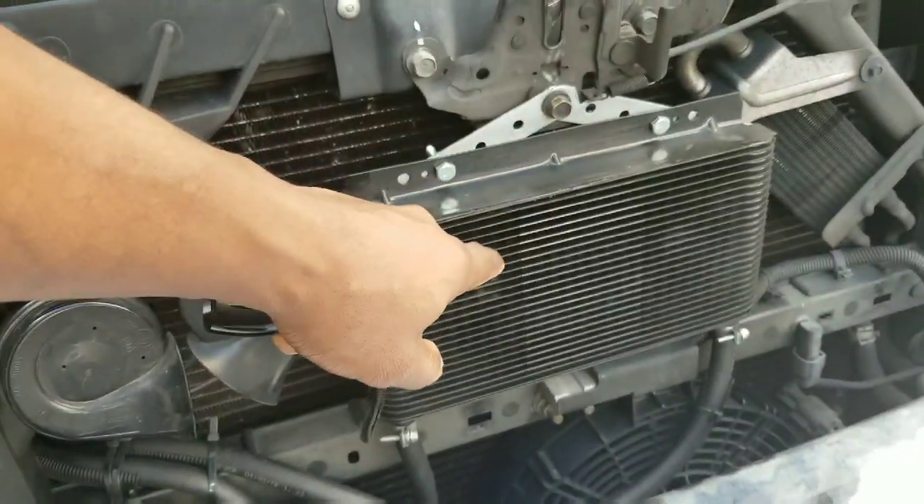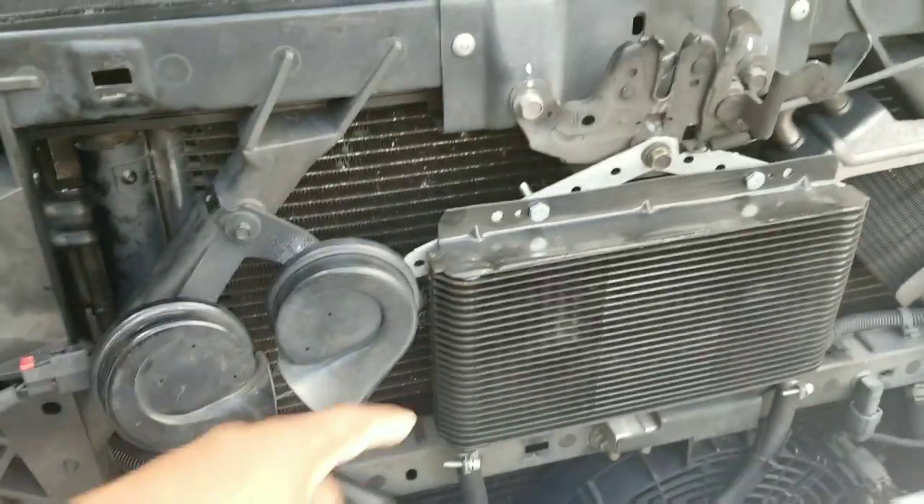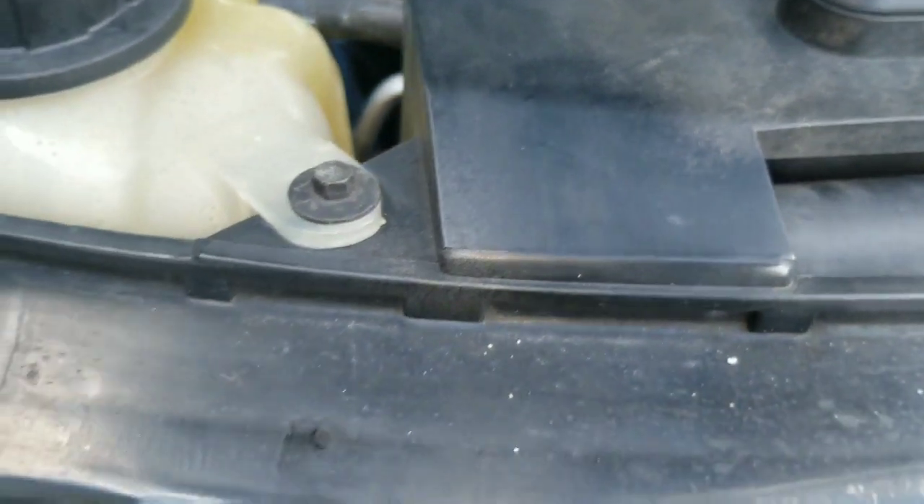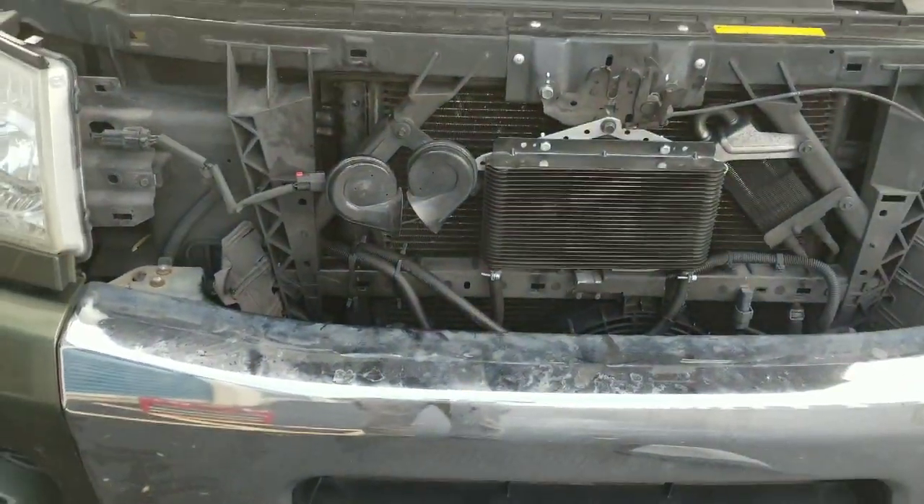It goes to the external aftermarket cooler, and from the external aftermarket cooler to the factory external cooler. And from the factory cooler, it goes back to the transmission via brand new hoses to the factory hard line. I think that's a much, much cleaner setup.